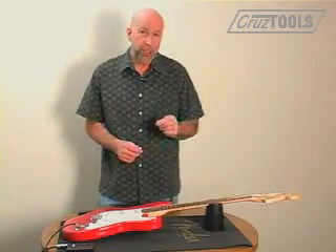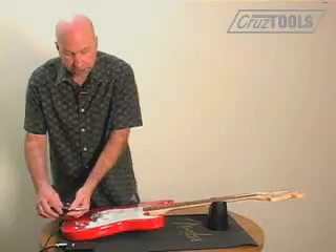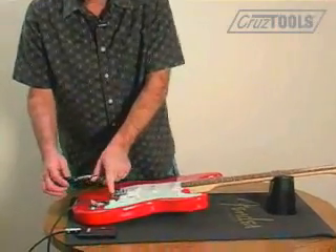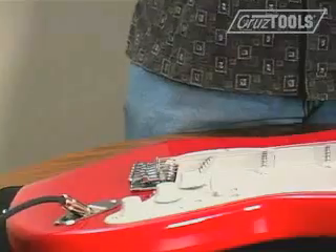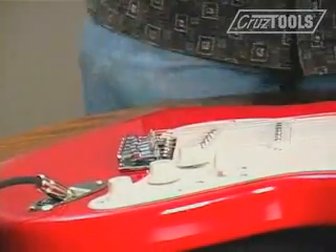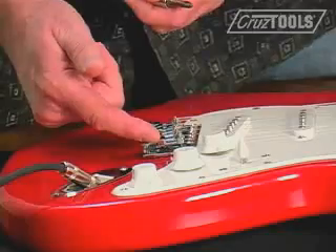If the fretted note is sharp then you're going to want to lengthen the string. You lengthen it by simply tightening the screw here to move the saddle back. If the fretted note is instead flat then you're going to want to shorten the string — in that case you would loosen the screw to move the saddle forward.